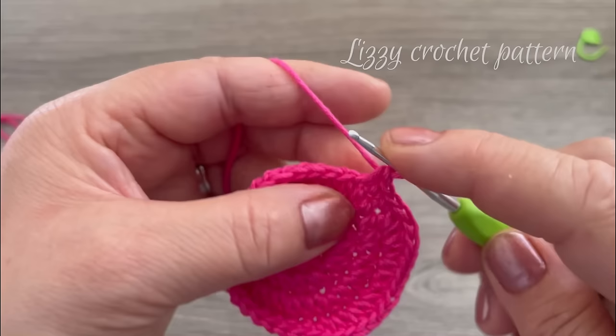Slip stitch, chain one, and make one more round with one single crochet on each stitch. Work round six making one single crochet on each stitch. At the end we should have 15. Make one slip stitch in the first single crochet made.